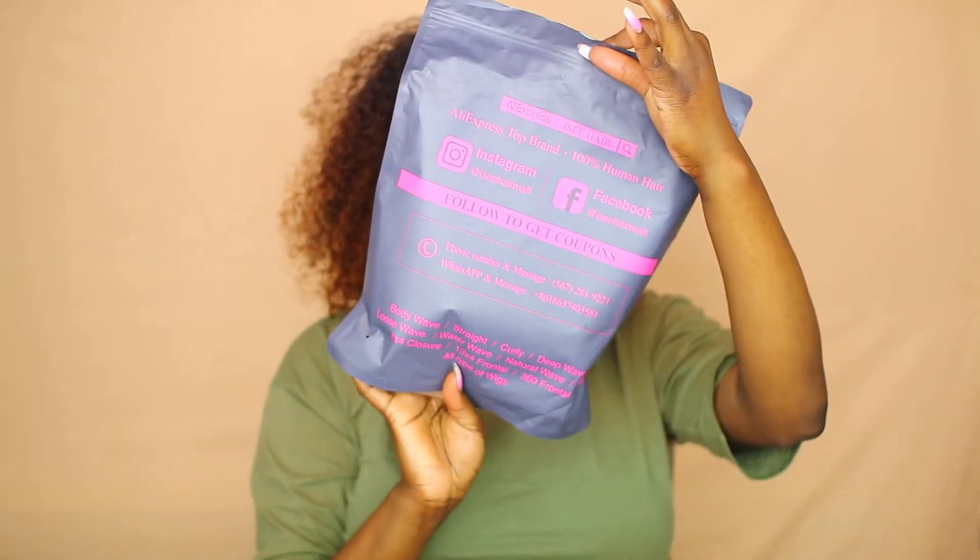I saw a video about ICY Hair — the Mongolian kinky curly. I had no plans on buying kinky curly hair, but when I saw how beautiful it was I said okay, let me go ahead and buy it. It was $145. I got two 22s, a 20, and an 18-inch frontal. This is the Mongolian kinky curly — this is the package it came in, I thought it was really cute.